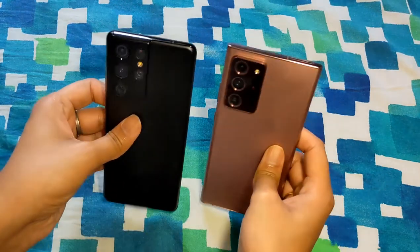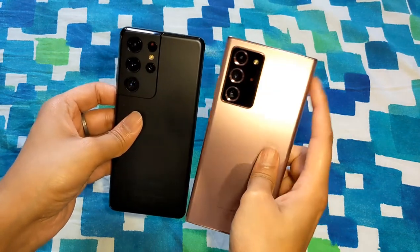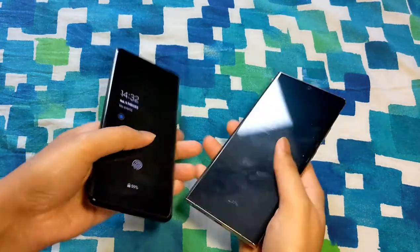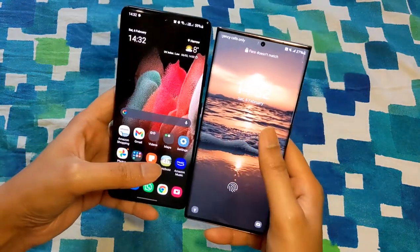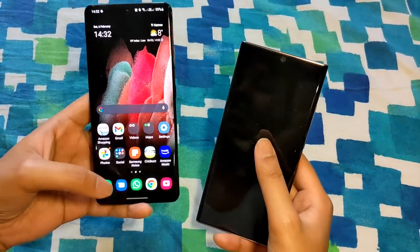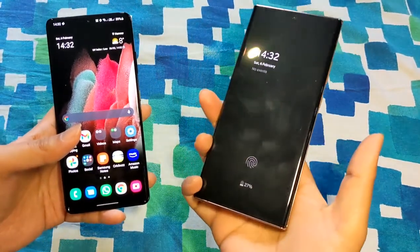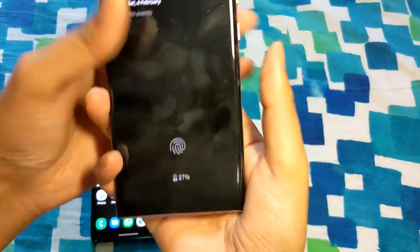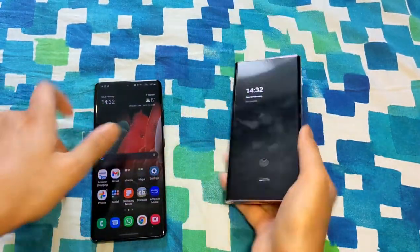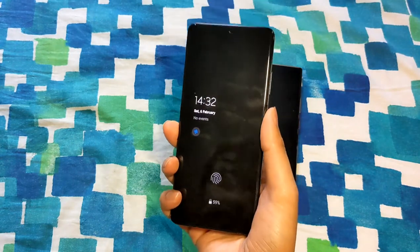Looking at overall phone shape, there's a clear difference: the S21 Ultra is more rounded while the Note has boxy edges. Notes have always been designed for productivity with that boxy form, whereas the Galaxy S series has always had more rounded corners. The boxy edges of the Note can stick into your palm and become a bit uncomfortable to hold, but on the S21 Ultra the rounded edges make it much more comfortable.